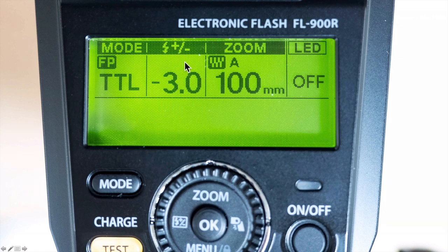The next thing I want to do is dial in some exposure compensation. I'm going to go minus 3 because I don't want to blow out any of the whites of the birds. I'm pretty close to the birds most of the time, within 30 or 40 feet. So I start at minus 3, and then if the exposure can take more flash I will add light to it, but I don't want to start off with too much light.